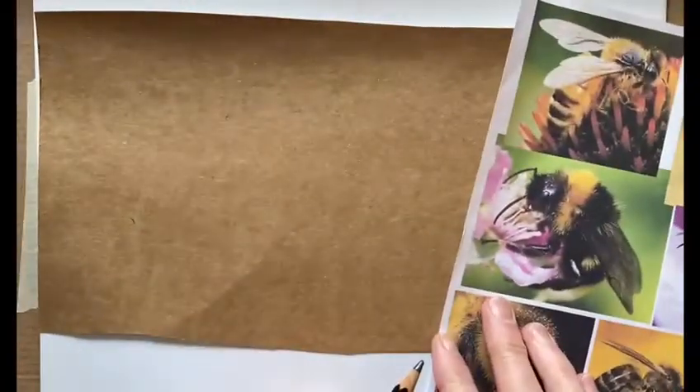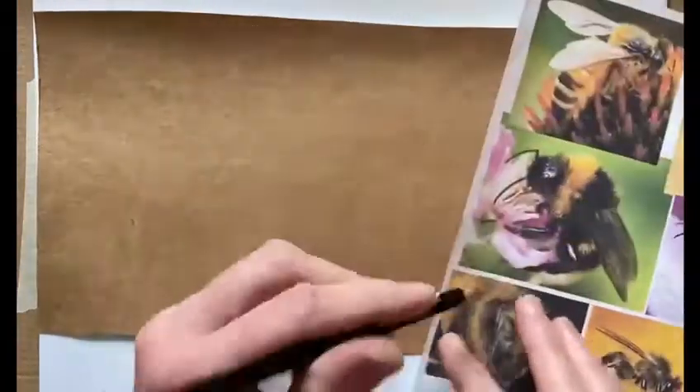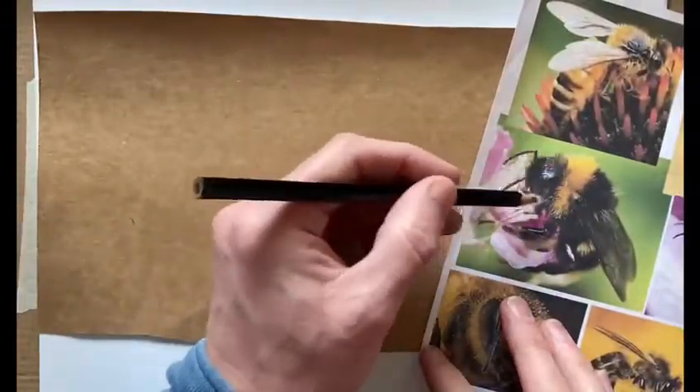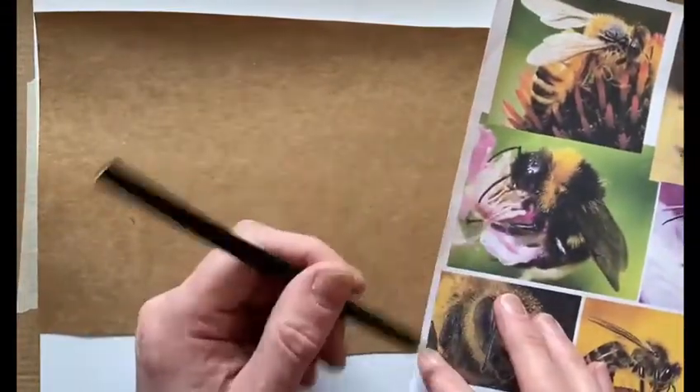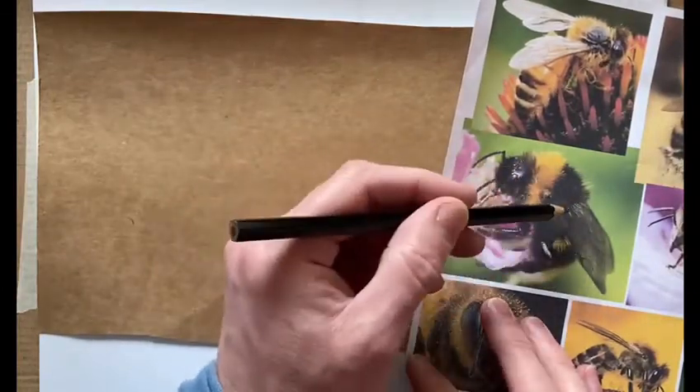For today's project we're going to try and make a sculpture of a bee. I've got some great photographs here, and from what I know of insects, we need to start off with the three main sections of the body: the head, the thorax, and the abdomen.